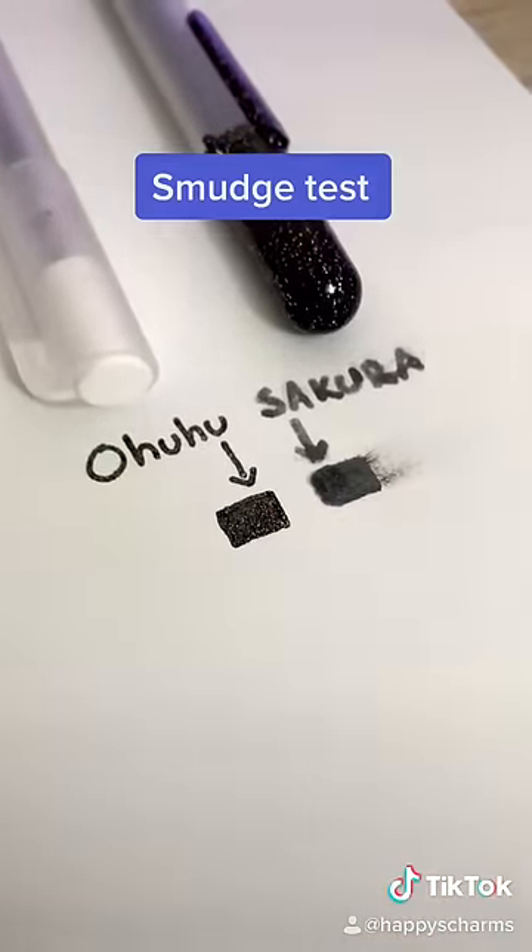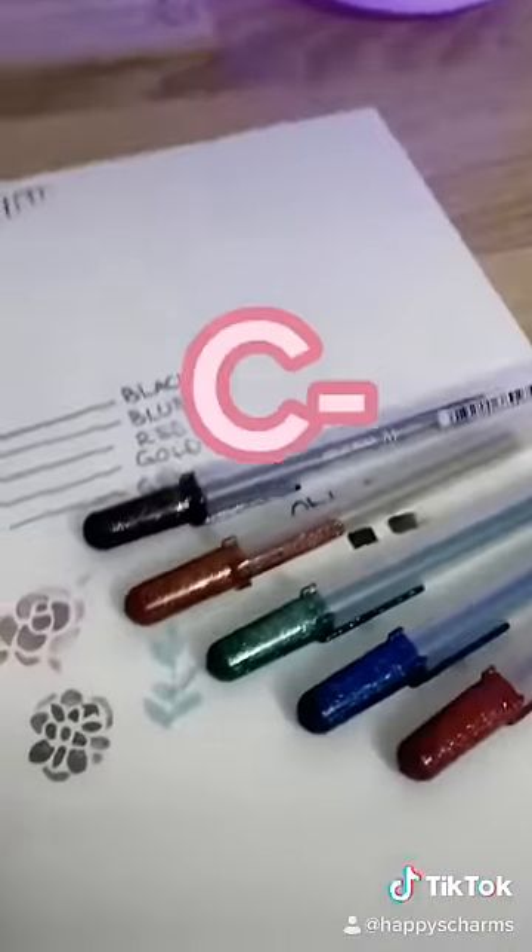Here's a side-by-side comparison to a different brand gel pen. I don't know if I just bought a bad pack, but I'd have to give these pens a C-.